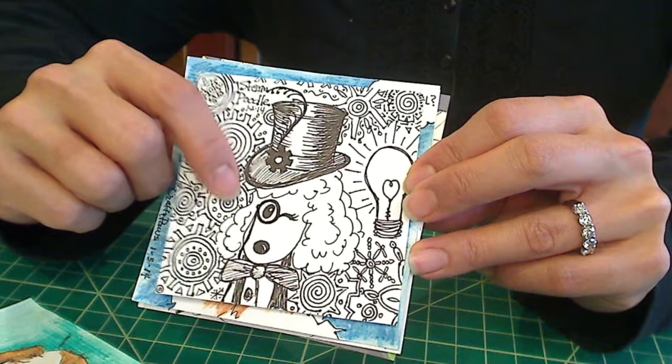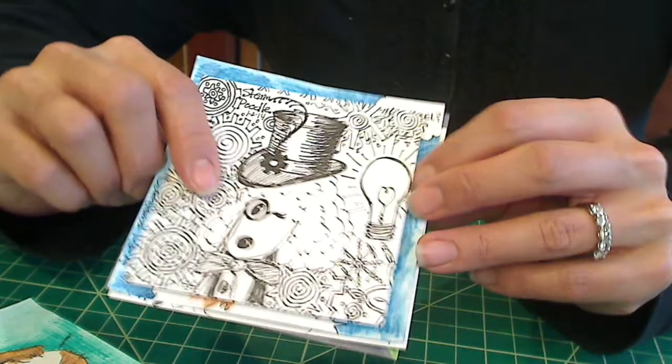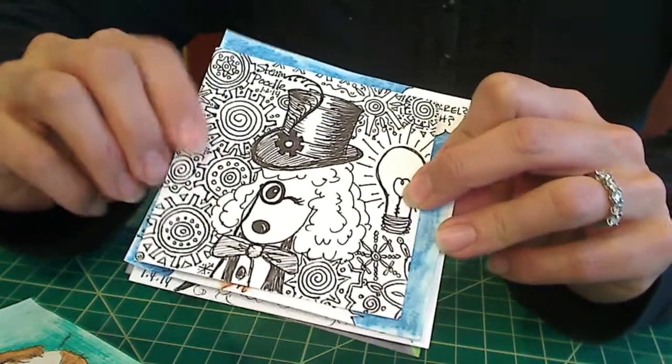She kind of reminds me of Mr. Peabody and Sherman, that old cartoon. Anyway, that's January 2nd.